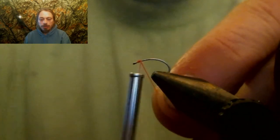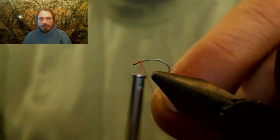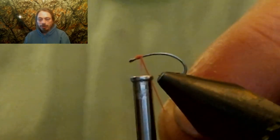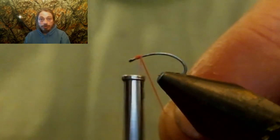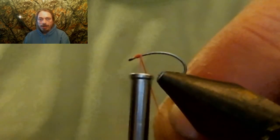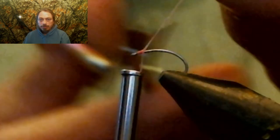Right behind the eyelet you're going to start. I use a hot pink — you can use a hot red or any bright color like that, and you want an orange. Start right behind the eyelet and run it all the way down, way down into the bend of the hook with this fly.